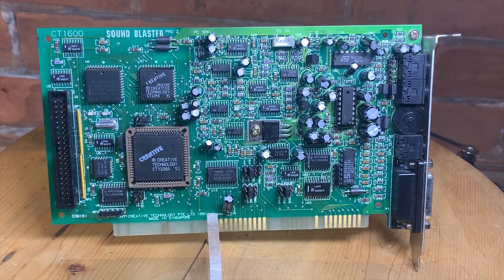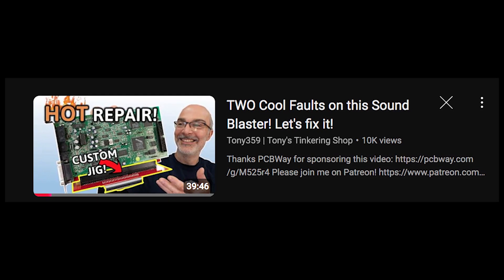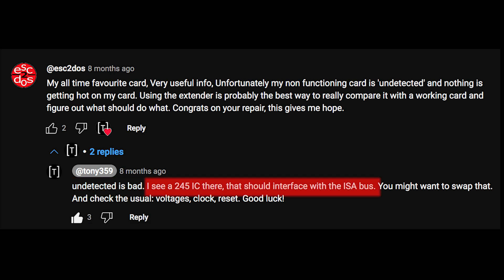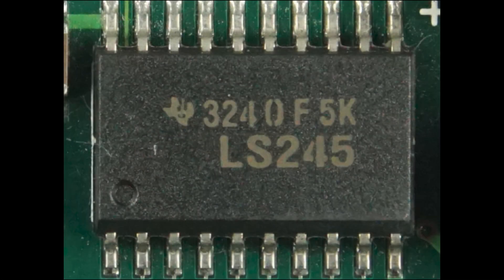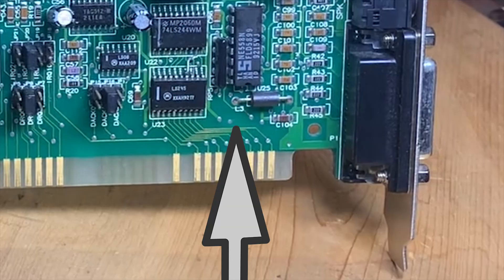Four years has passed, and if electronics is an iceberg, I've learned about that much — but even that much was enough to put me on the right path. About eight months ago, I watched a video by Toning359 where he did a fantastic repair on a Sound Blaster Pro just like mine. I left a comment about my undetected card, and he replied: 'Undetected is bad. I see a 245 IC there that should interface with the ISA bus. You might want to swap that and check the usual voltages — clock, reset. Good luck.' So in my last video I finally figured out that the DMA lines, address lines, and IRQ lines all have separate pins, and you trace from the pads at the base of the card to follow the traces to where they lead.